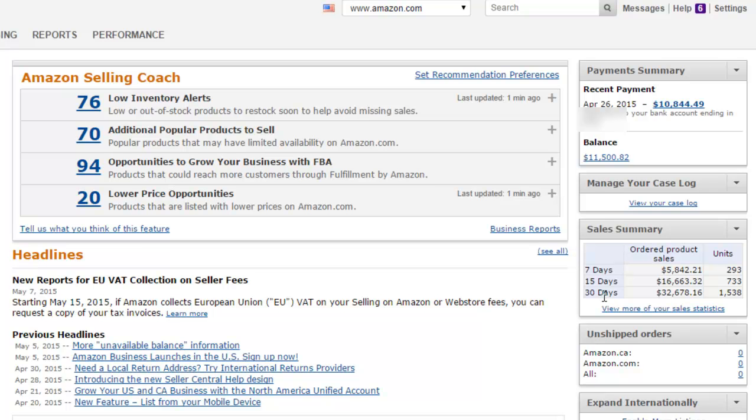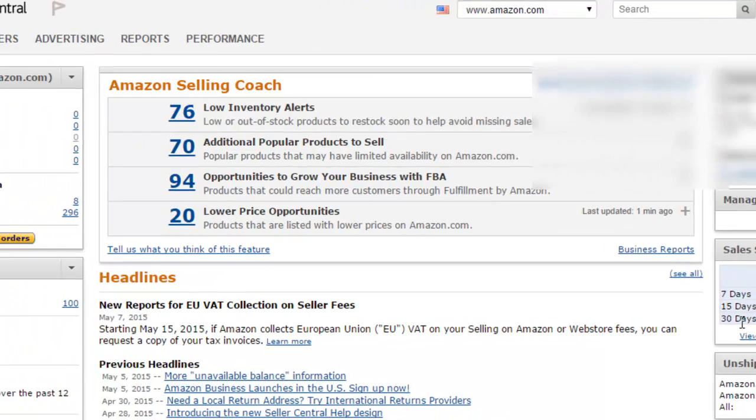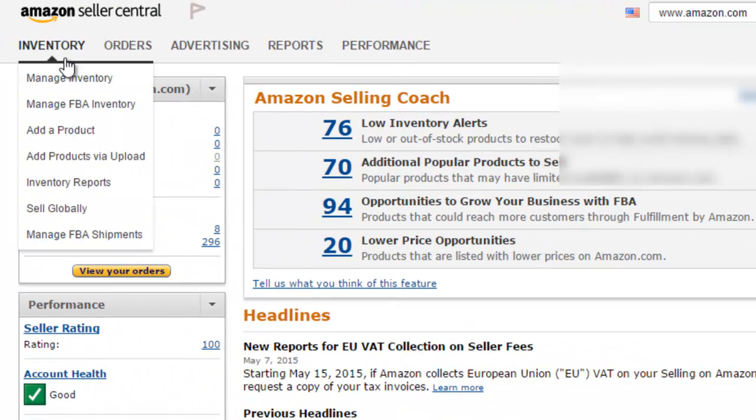So let's go ahead and jump right into this video. Let's go ahead and add a product. The first thing you want to do is log in to your Seller Central Amazon account, and it should look similar to the screen you're seeing right now. Click on Inventory and then Add a Product.